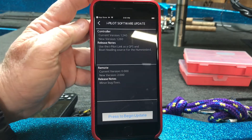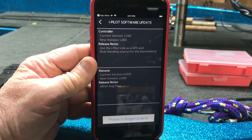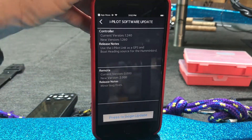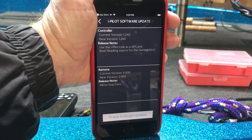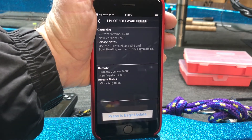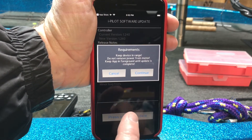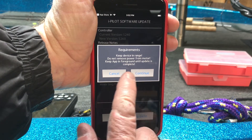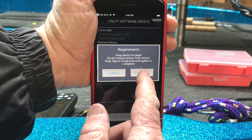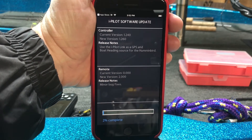Press to begin update. If you don't have a good connection — good wireless or something — this is probably going to take a while. I've had guys try to do some of it on the lake and even though it works, in our neck of the woods you don't have a very good connection. Press to begin update — requirements say: keep device in range, keep app in foreground. You can't go to another app while it runs. Hit continue.